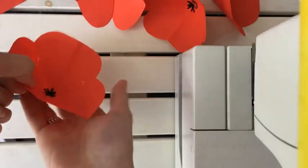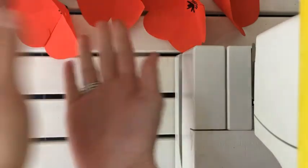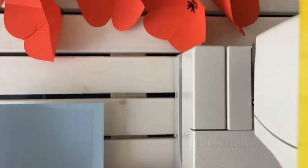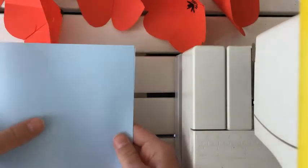Right now you have six of these flowers. Now you're gonna need a card on which you will stick them, and in the end you can write a message to your mother. You need to fold it like this so it will be your card.